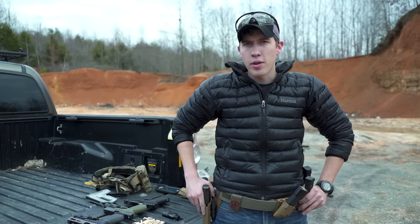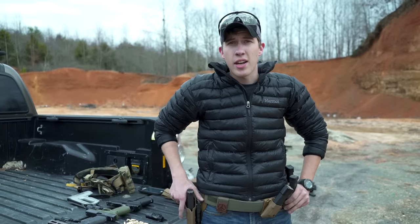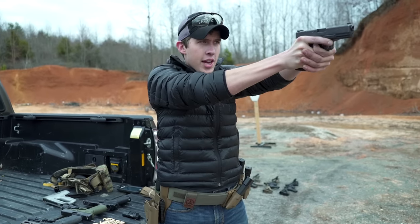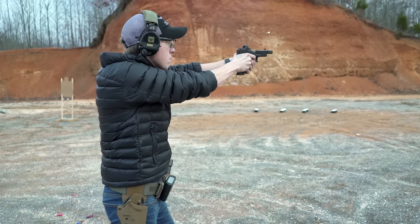There are a number of principles and fundamentals you need to master to be a fast shooter. One in particular I'd like to talk about is fast sight alignment. Anybody can line up sights, but being able to line up your sights fast, drive the gun, and see the sights consistently every time — that takes consistent and disciplined training to get to that point.